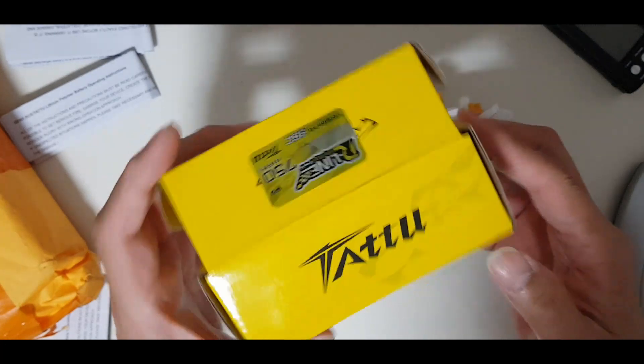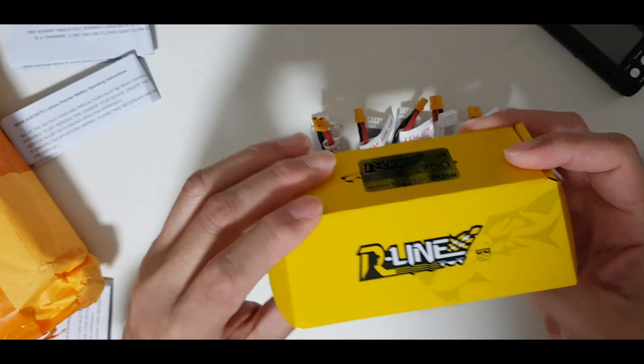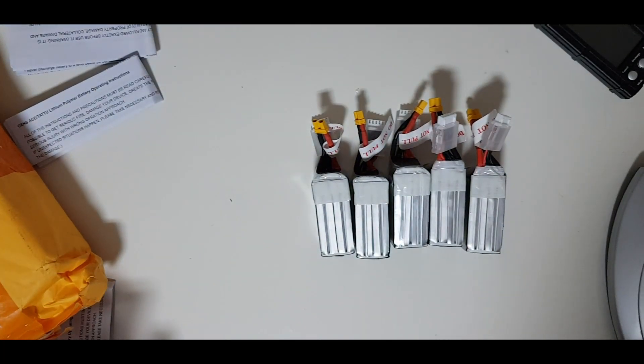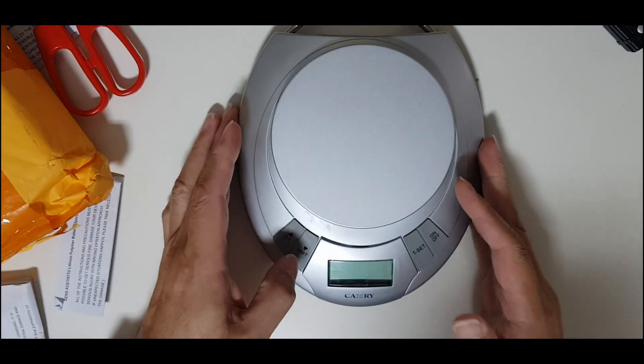This is the first R-Line battery that I have purchased for my 3-inch quad. Let's see how heavy these batteries are — I have a scale here.